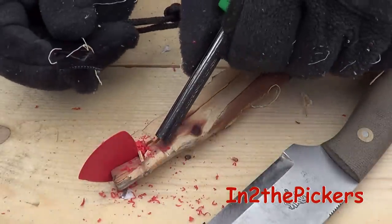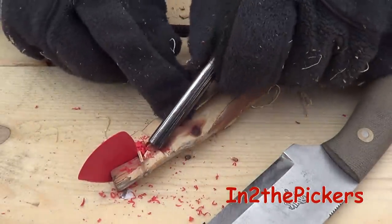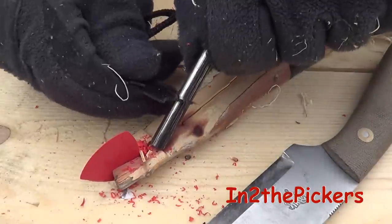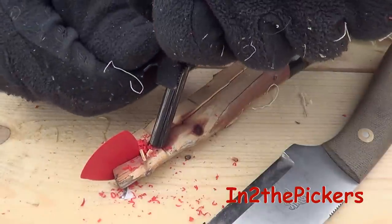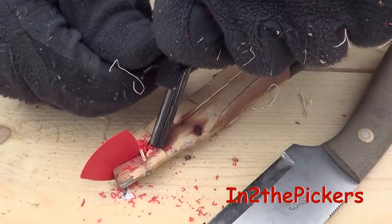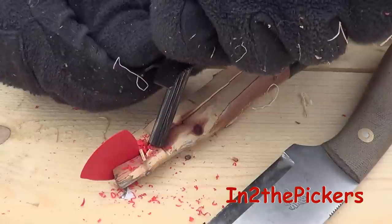Then you're going to take your ferrocerium rod and stick it in this notch right here so it can't move. Hold it at a good 45-degree angle, then take your striker — your piece of steel — and run it down the shaft and it's going to light. Then you're going to put it in your tinder bundle.